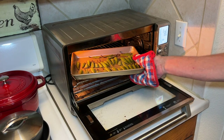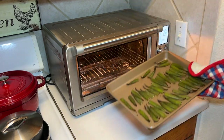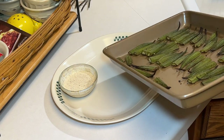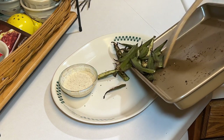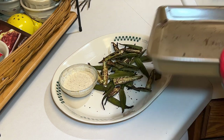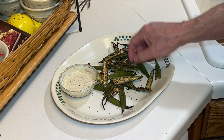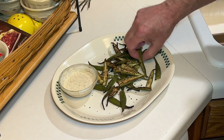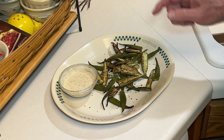Okay, 12 minutes is up. Let's plate this okra up and give it a taste. Like I said, I'm not a big fan of okra, so maybe this will convert me. We'll see. I know that dipping sauce is going to be good. Let's arrange this a little bit, make it a little more camera friendly. Okay, here we go — let's give it a taste.